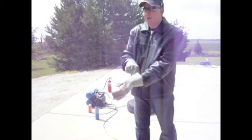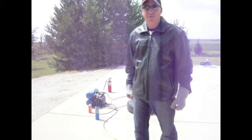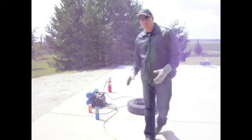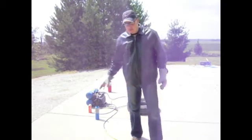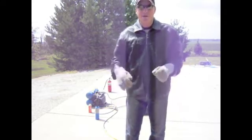So let me get my gear on and we'll get started. I've got a fire extinguisher and a garden hose off to the side just as a backup plan in case something goes out of control. You can either leave the tire laying flat or stand it upright. I think today what I'm going to do is just try to put it upright.